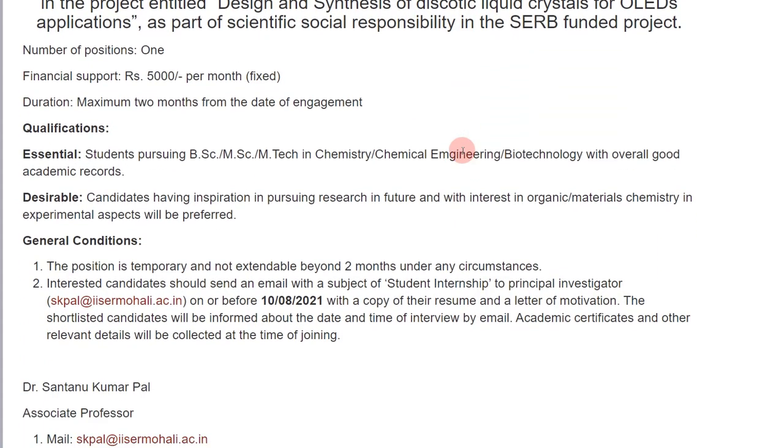If you are applying for all three, change the letter of motivation according to the position. One more important tip: if you have any seniors, PhD students in the lab of one of these principal investigators, or professors who are in touch with them, do mention that you are applying and request that they recommend your name. You'll still have to give an interview, but a recommendation can help you at least get the opportunity to interview. Recommendations do work.